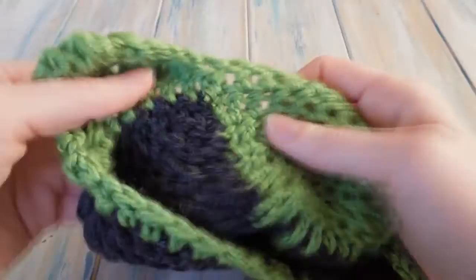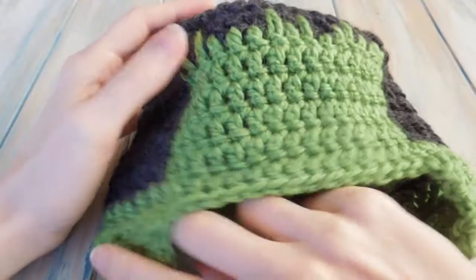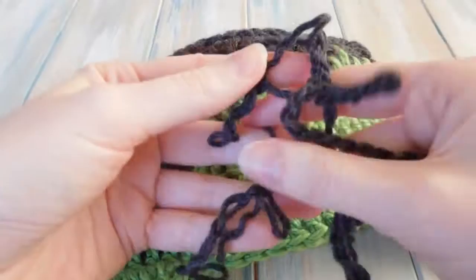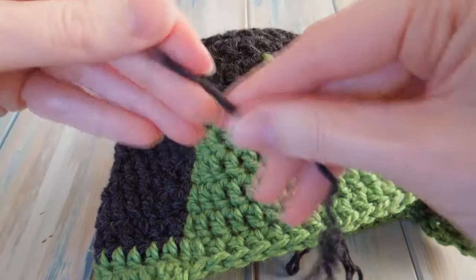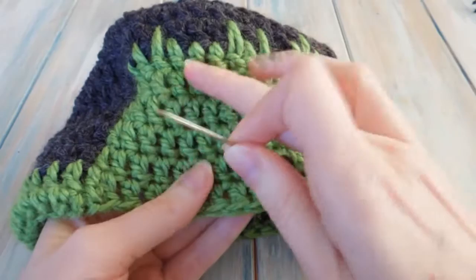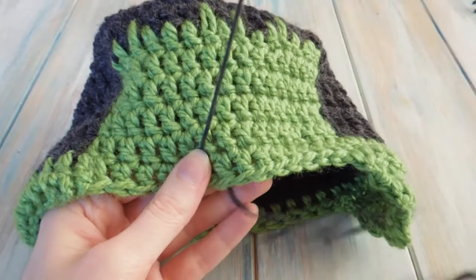I've finished tying in all my ends — nice and neat, with the green ones on the green side and the black ones on the black side. All that's left to do now, apart from the bolts at the side, is the traditional scar that Frankenstein has on his forehead. I've taken a strand of the black yarn and split it, so I'm using a thinner bit of our super chunky yarn. I've just threaded that onto my yarn needle and then you just sew a scar basically — I'm going to make this up as I go along.